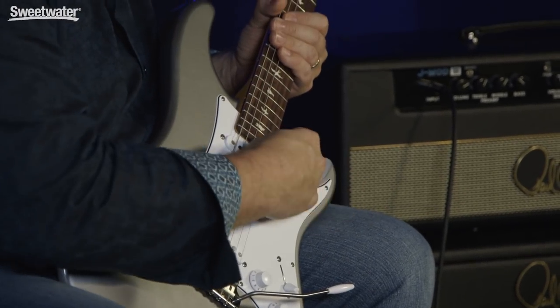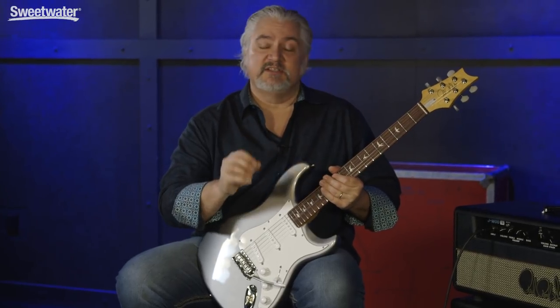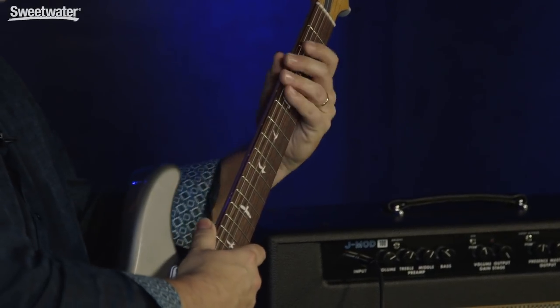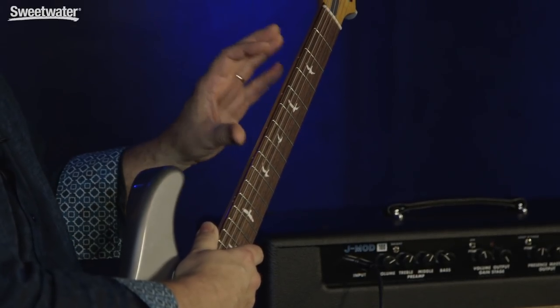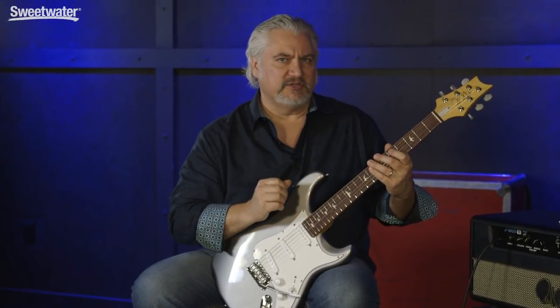We also have an extra scoop here that you don't have on the vintage instrument, and that's a very slightly different color. The instrument comes in four different colors: this is tungsten, and you can also get it in onyx, frost, and horizon. The neck shape is based on John's 63 vintage instrument and it's called the 635JM — a comfortable, larger C-shape with a rosewood fingerboard and maple neck. It's finished in a lacquer finish, so you get the feel of playing a vintage guitar and it'll wear in nicely. We have narrower and slightly shorter frets than you'd find on a traditional PRS instrument, more like a vintage instrument.